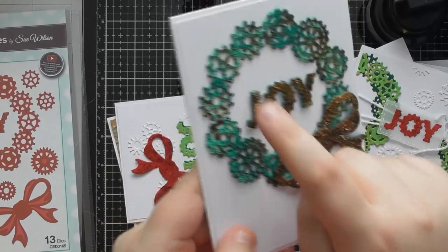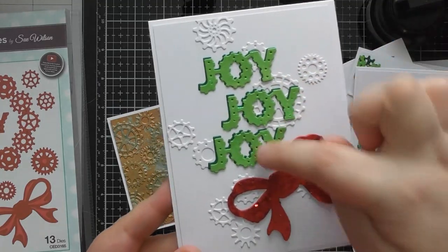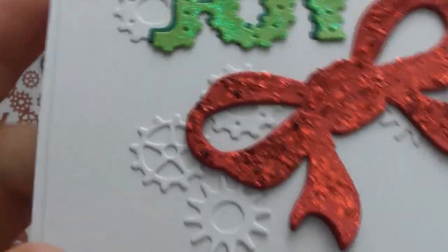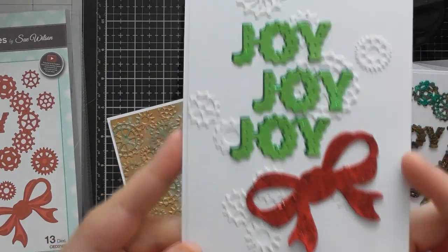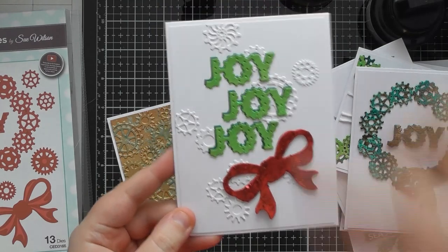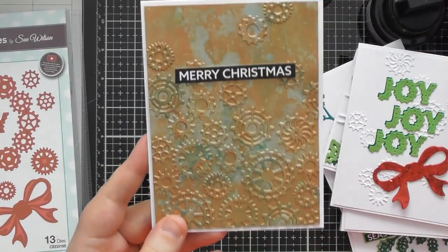I used foam tape on the word Joy to raise it up a little. Then I did another simpler, prettier version using Joy three times with Lime Burst Sparkle Texture Paste dabbed onto the light green ones. The bow has a thicker layer of Apple Red Ultra Sparkle Paste, layered onto a plain one for movement, with random white cogs in the background as falling snow. It's a really simple design, very easy to recreate — and if you didn't want three words, you could pick a larger sentiment with one word instead.